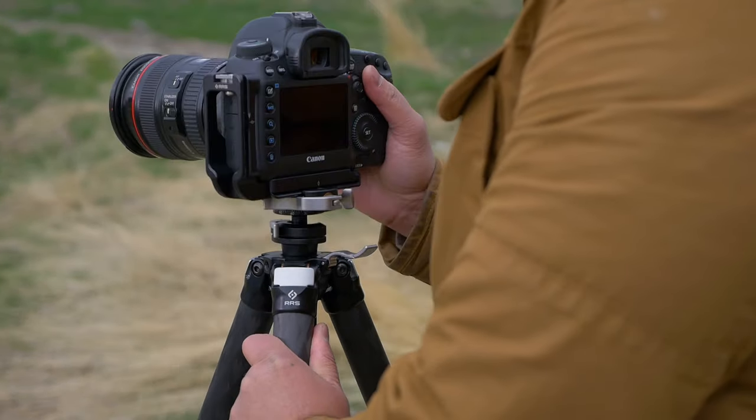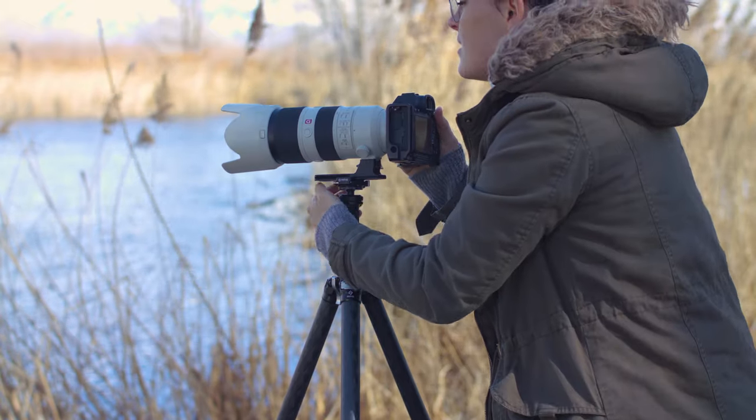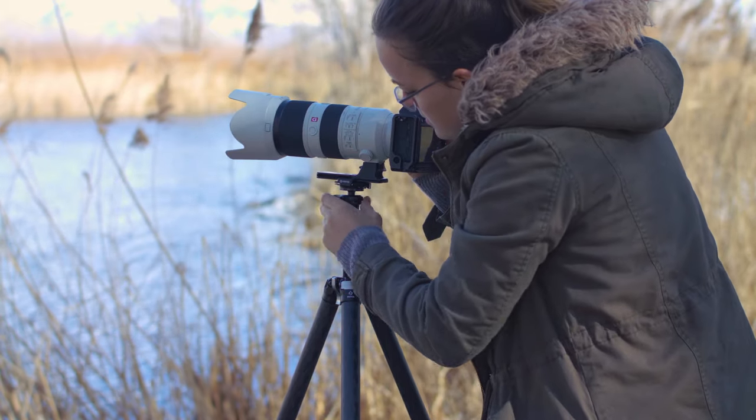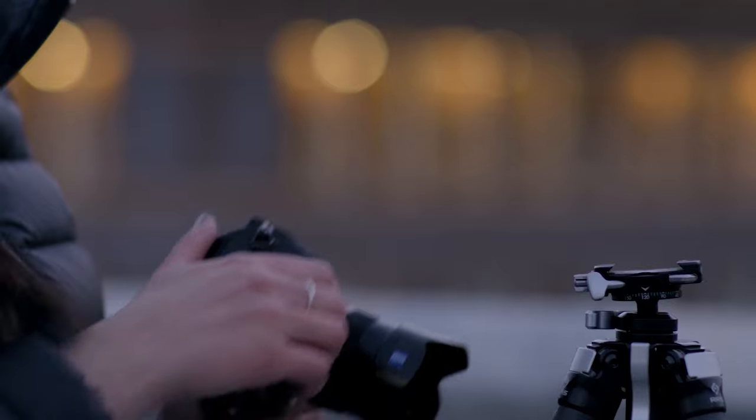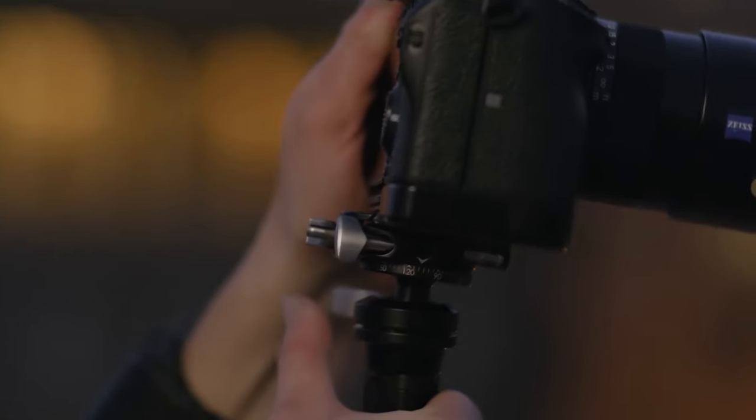In an effort to further shrink the size of the tripod, we wanted to nest the ball head inside the apex of the tripod. In order to do so, we knew there were a lot of challenges ahead of us. One was the ergonomics of the whole ball head — we needed to make it comfortable to use and easy to operate, yet at the same time fitting into a tight package.